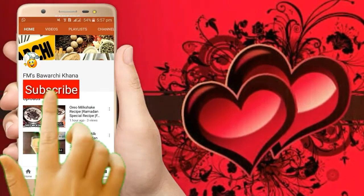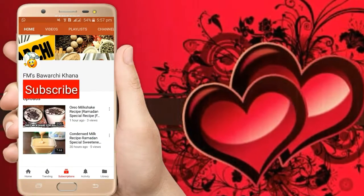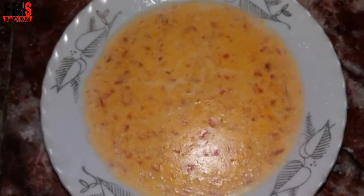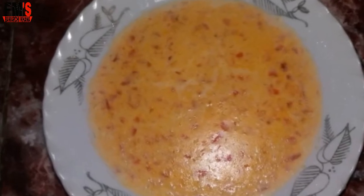If you haven't subscribed to my YouTube channel, click on the subscribe button and press the bell icon for daily recipes. Assalamualaikum friends, this is Fatima Malik and I welcome you all to Femme Swabachihana. I hope you all are fine.